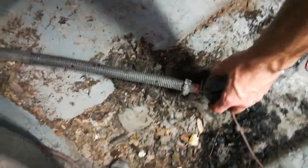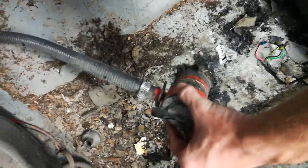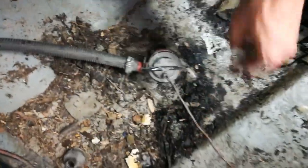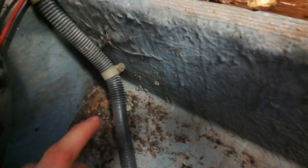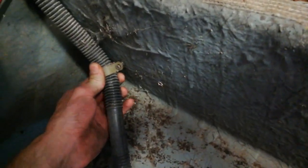I'm also going to go ahead and get the bilge pump out of the way. Nothing special here — there's just three stainless steel screws that are screwed into the bottom.